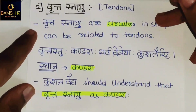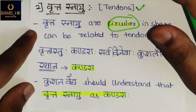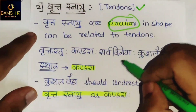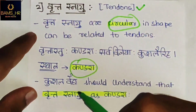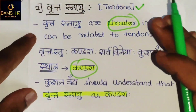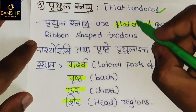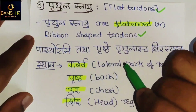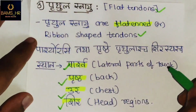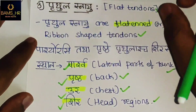Second is Vrutta Snayu — tendons. Vrutta Snayu are circular in shape and can be related to tendons. Vrutta itself means circular or round. Their sthana is kandaraha; a good physician should understand that Vrutta Snayu corresponds to kandaraha. Third, Vrthula Snayu are flat tendons — flattened or ribbon-shaped. Their sthana are parshva, prishta, uraha, and shira — lateral trunk, back, chest, and head.